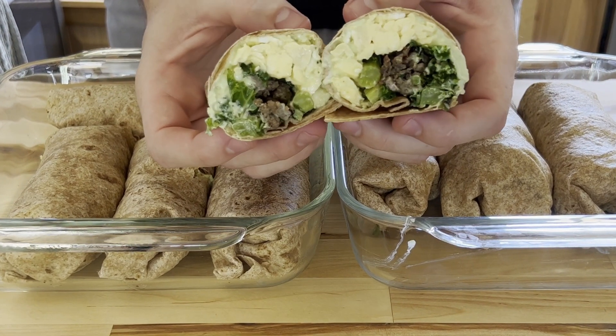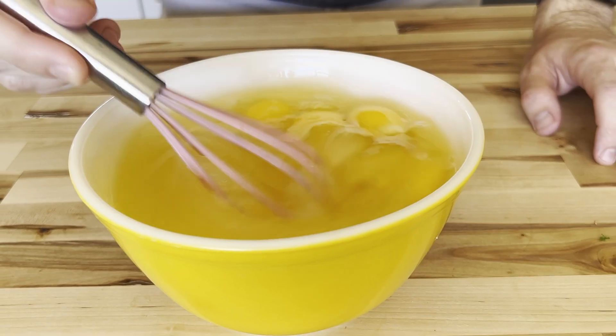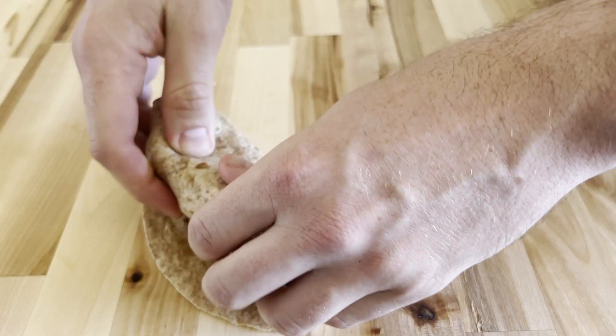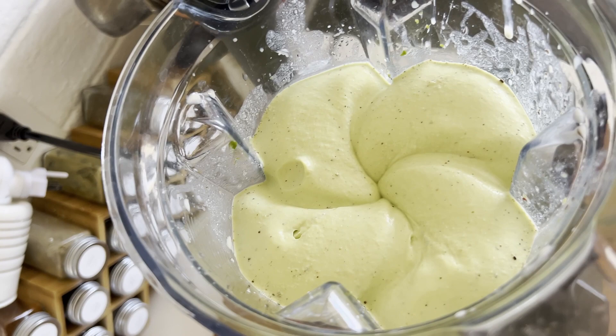Today we're going to be meal prepping eight breakfast burritos that come in at just over 44 grams of protein and 500 calories each. This is a simple recipe to make that yields a week's worth of high protein breakfast in about 20 minutes or less. Plus at the end of this video I'll share a spreadsheet that allows you to scale it to whatever number of burritos you want to make at one time.